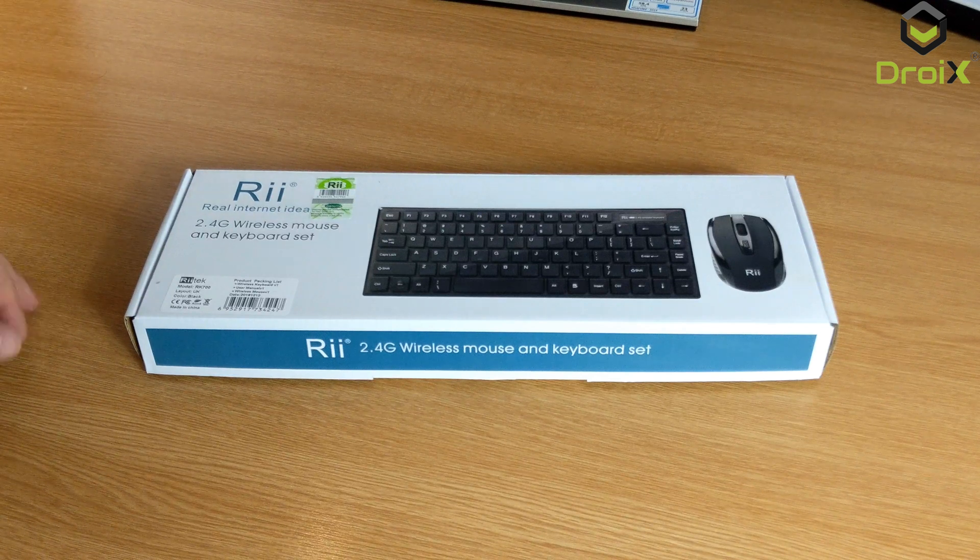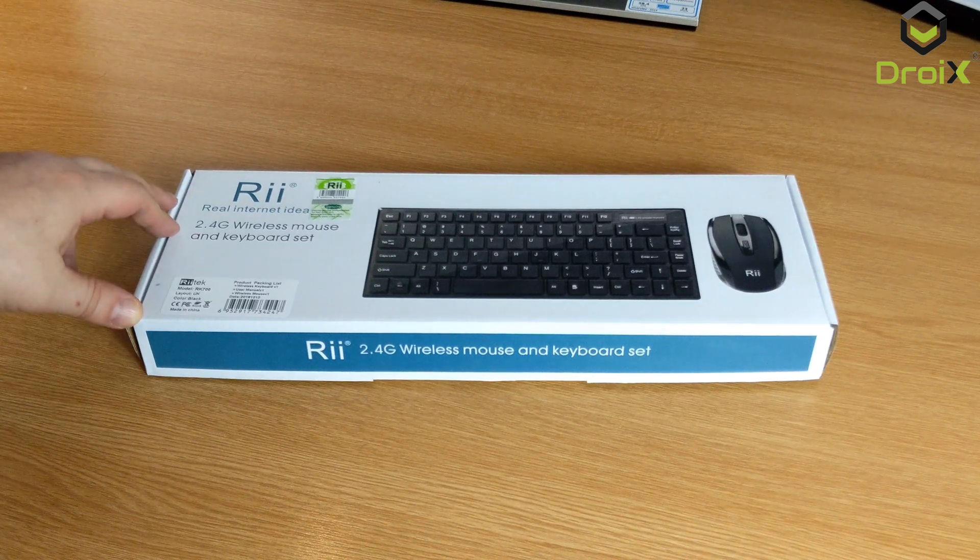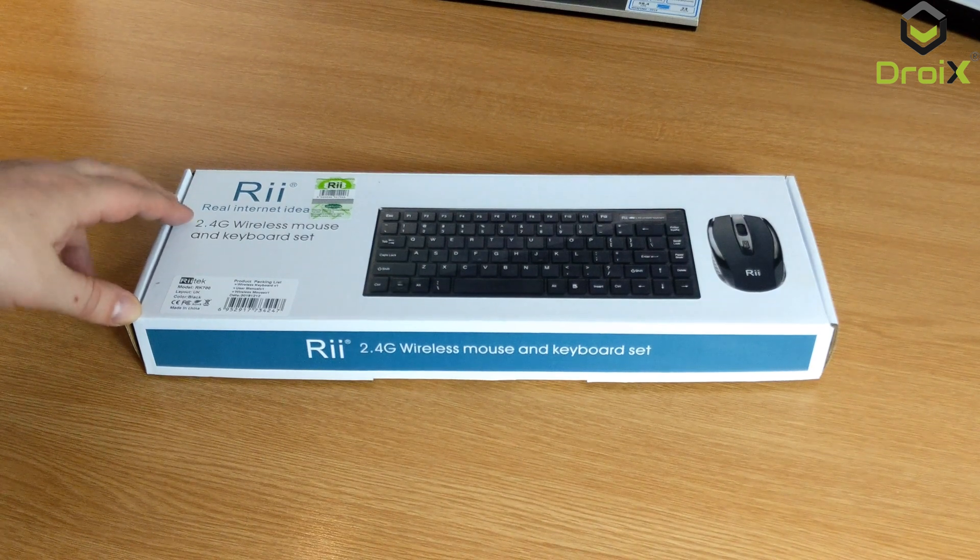Hello and welcome to DRIX. In this video we will be unboxing and demonstrating the RE-RK700 mouse and keyboard.